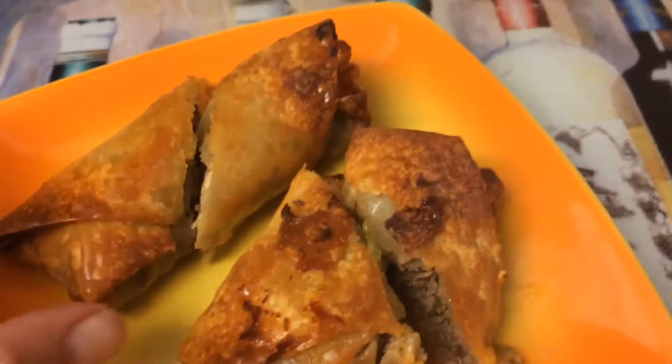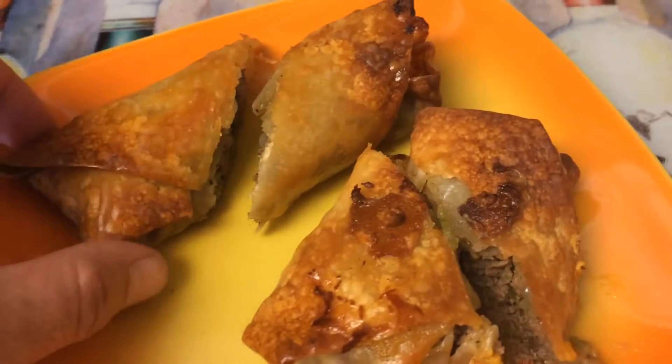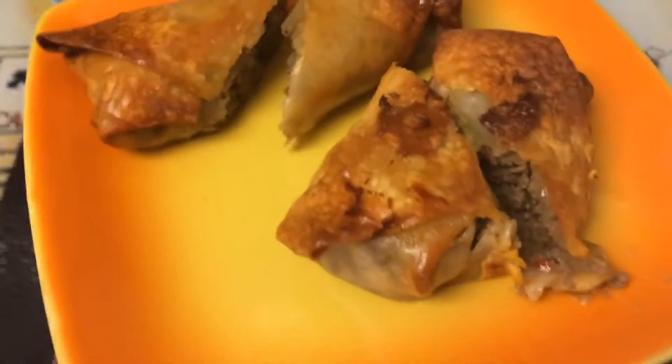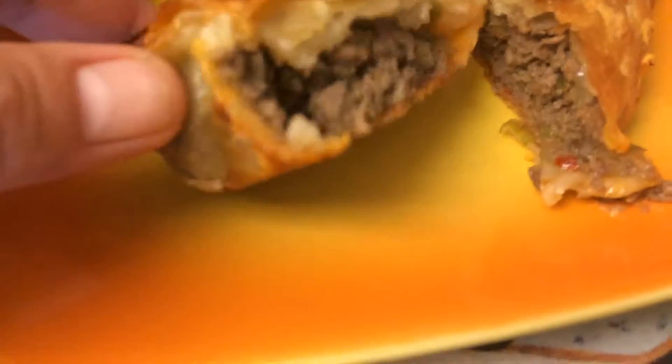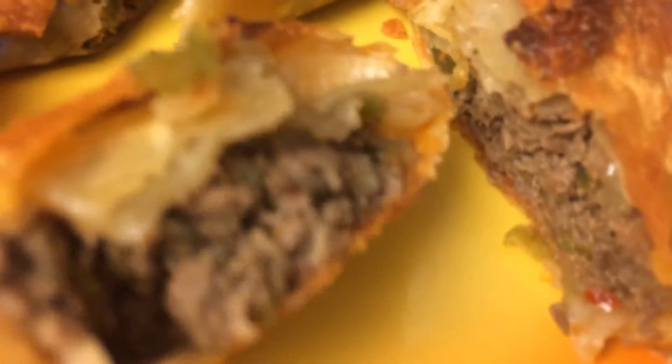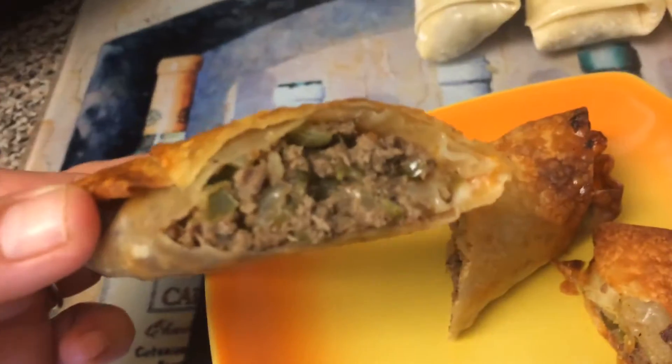Just a word of warning — these are really, really hot. You probably want to let them cool off for about 10 to 15 minutes before you even touch them, because I just burnt my little fingers here. So this one looks like the American cheese one, and this one looks like the provolone — and it looks delicious.